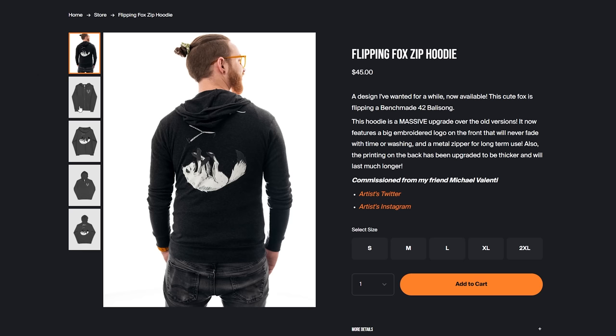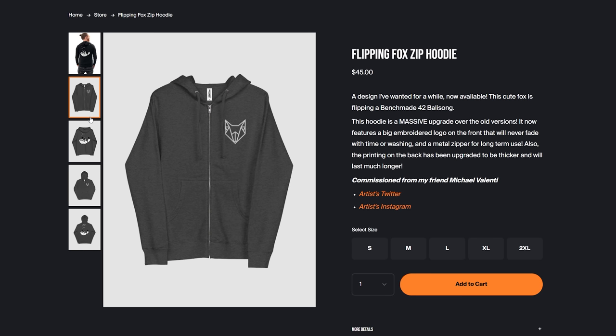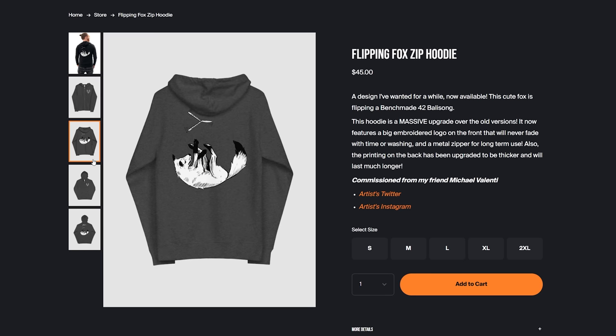Before we get into the unboxing experience, I want to talk about the unboxing experience of our products. At willhersh.gay, we have brand new zip-up hoodies. They include the flipping fox design, nice and big on the back in much better print quality than Teespring would have offered, with the added bonus of an embroidered logo on the front. It's nice and soft, very comfortable, with tight collars — great for flipping. Check them out at willhersh.gay.